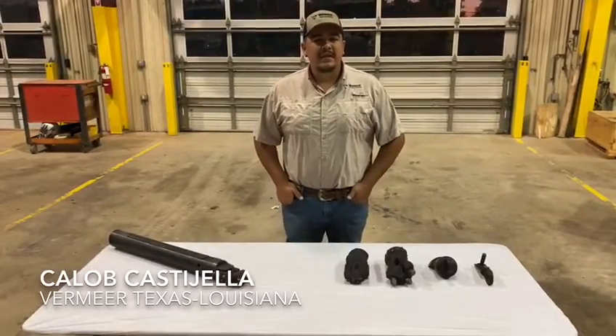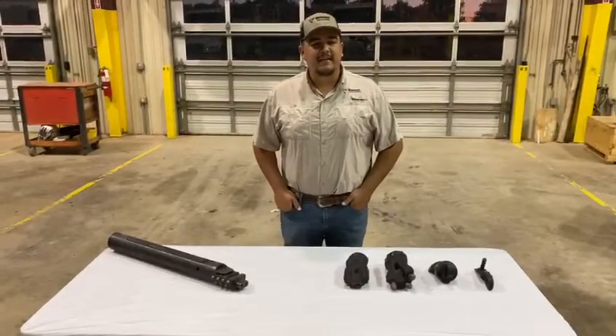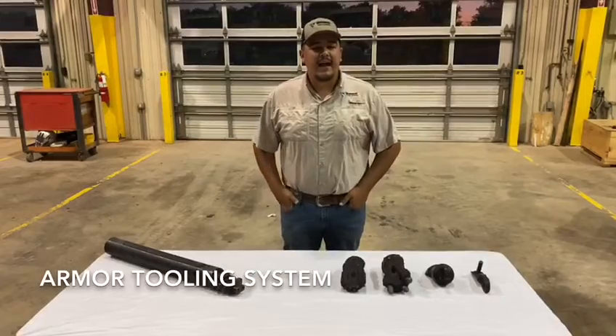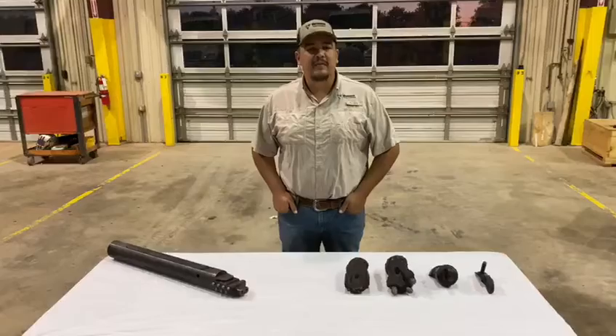Hey guys, it's Caleb with Vermeer, Texas, Louisiana — the ACD tooling specialist down here for South Texas. Today I just want to go over a few things about our Armour tooling system with you guys to make sure that y'all are running the right stuff out in the field and go over some of the key points of the system.